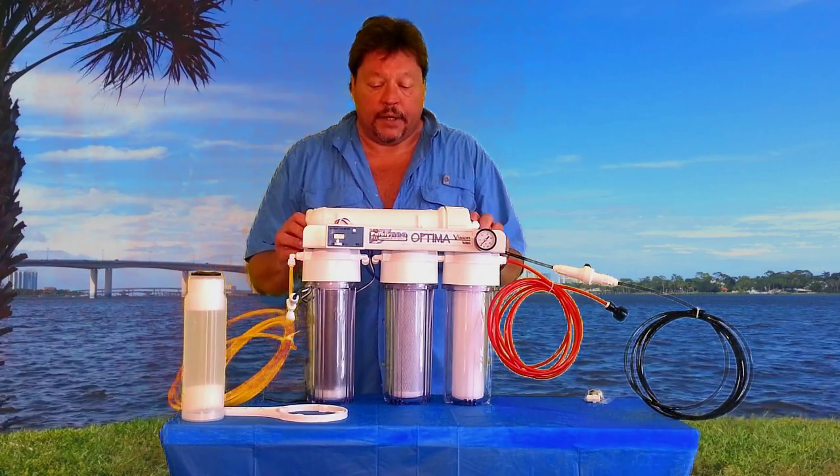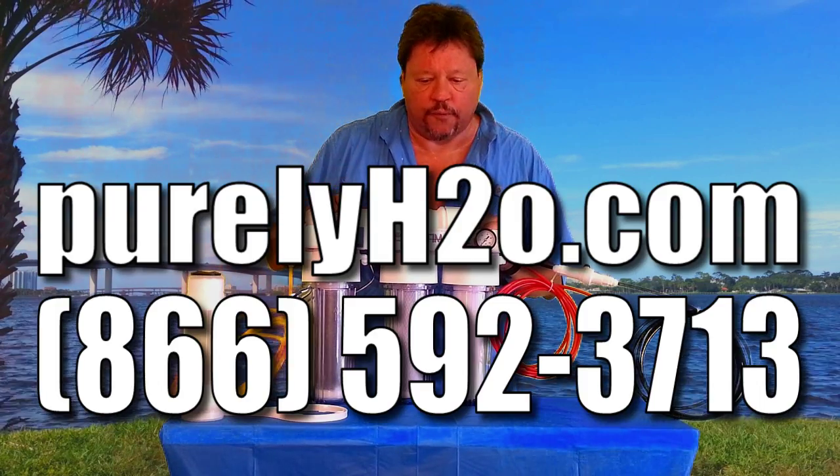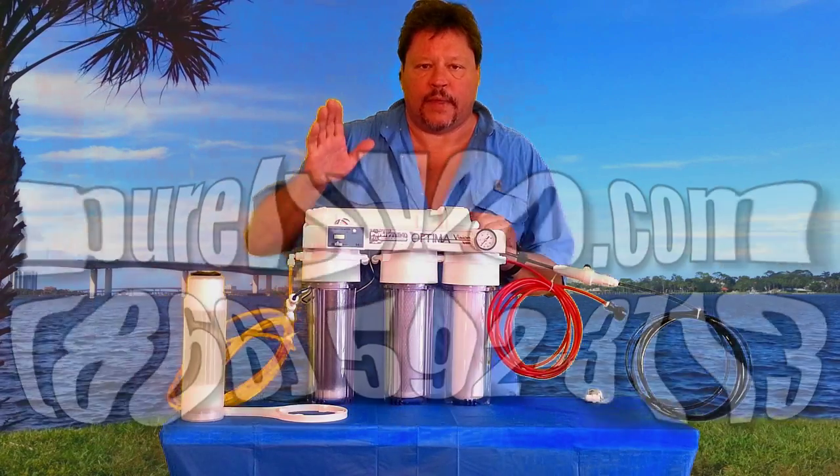Thank you very much and please shop at PurelyH2O.com. Our toll free number is 866-592-3713. Thanks and have a great day.